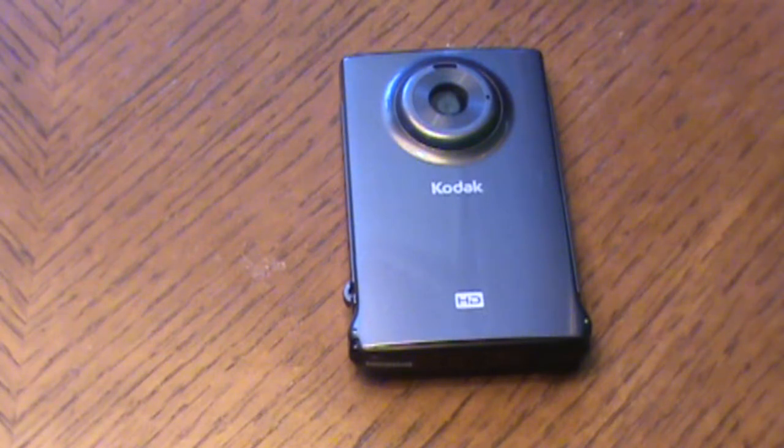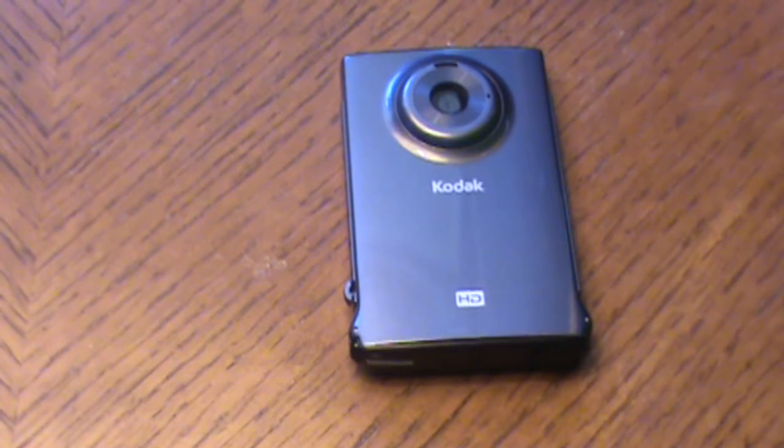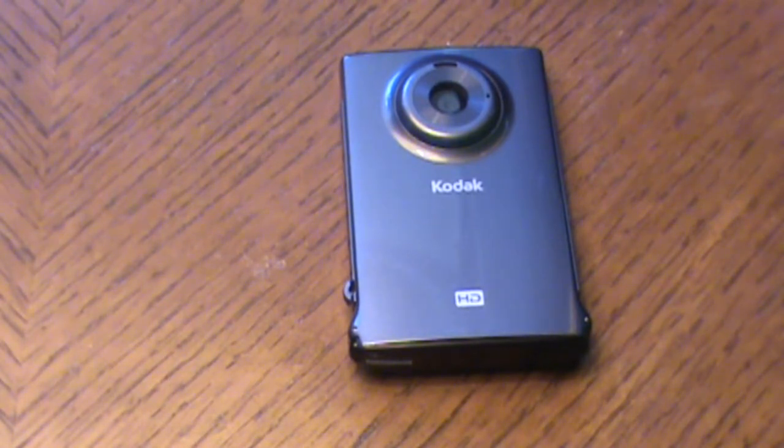This is Archidom55 and I'm going to be reviewing the Kodak Mini HD ZM2 Waterproof Slim Camcorder. It's waterproof up to 10 feet, has 3x digital zoom, 128 megabyte internal memory, up to 16 gigabyte micro SD card, 720p with 24 frame rates, or 640x480 with 30 frame rates.